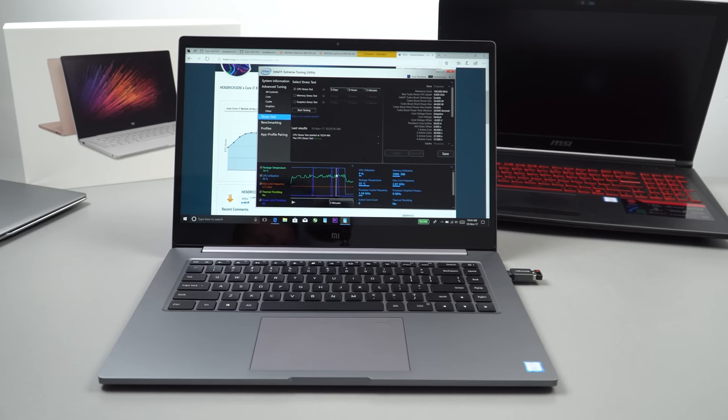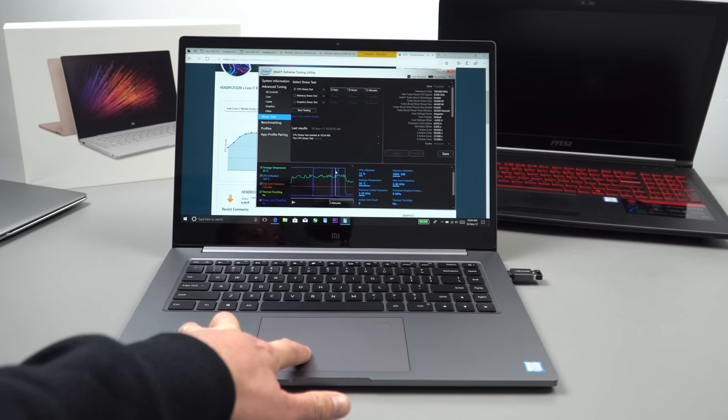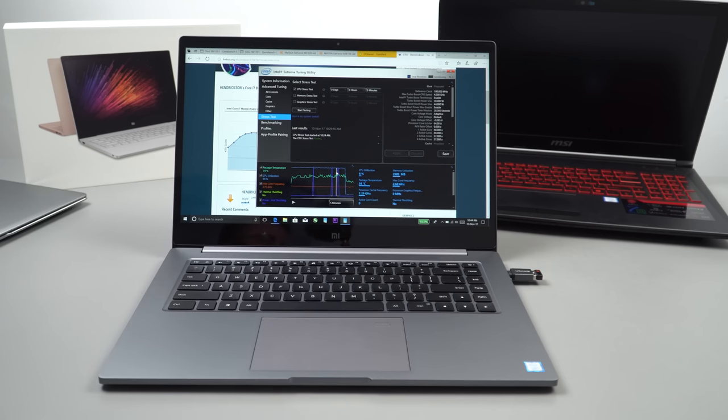Now I have my Mi Notebook Pro here. Maximum temperatures after doing a stress test on the CPU are 74 degrees Celsius. So I'm going to repaste this one, show you how to do it, show you how to open it up, and we'll check and see if we can lower those maximum temperatures so hopefully the fans will come on a little less and we can push the power limit just a little bit higher too.